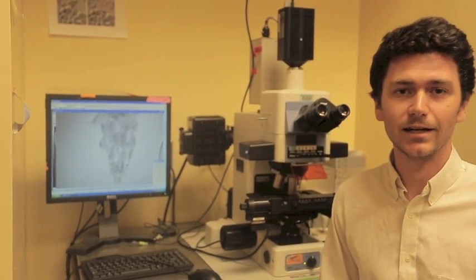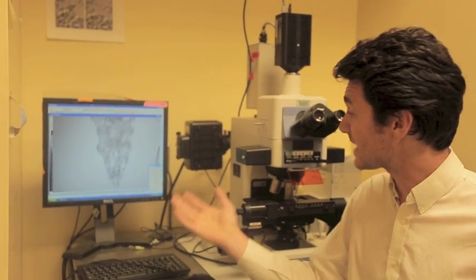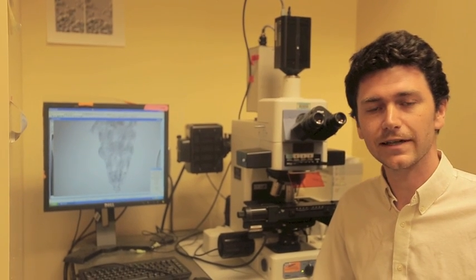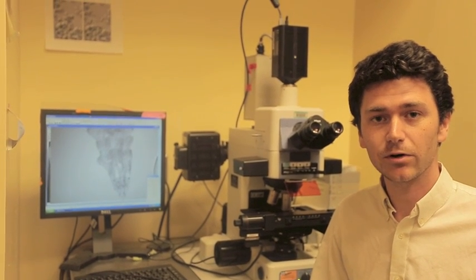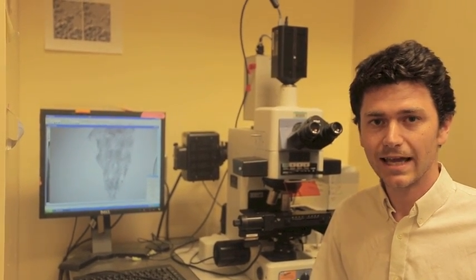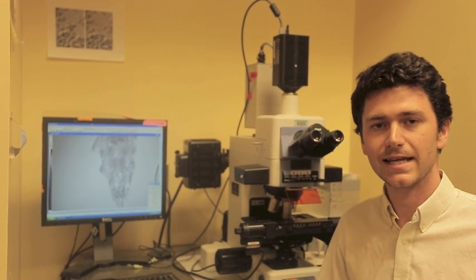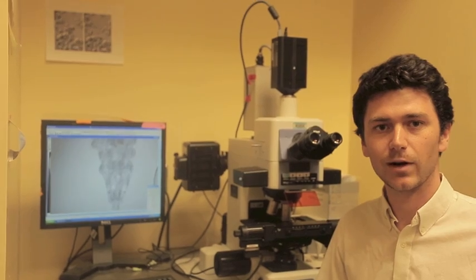Oh, excuse me, I didn't see you there. I was busy looking at this fascinating tardigrade I found in my backyard. Have you ever wanted to find your own tardigrades? If the answer is yes, then please join me, Dr. Thomas Boothby, and tardigrade hunting expert Jenny Hepbert in this instructional video where we show you the equipment and techniques you'll need to find your own wild tardigrades.